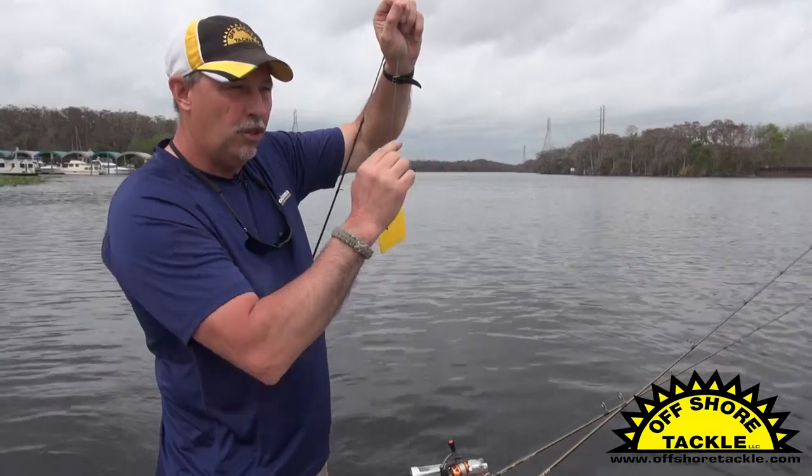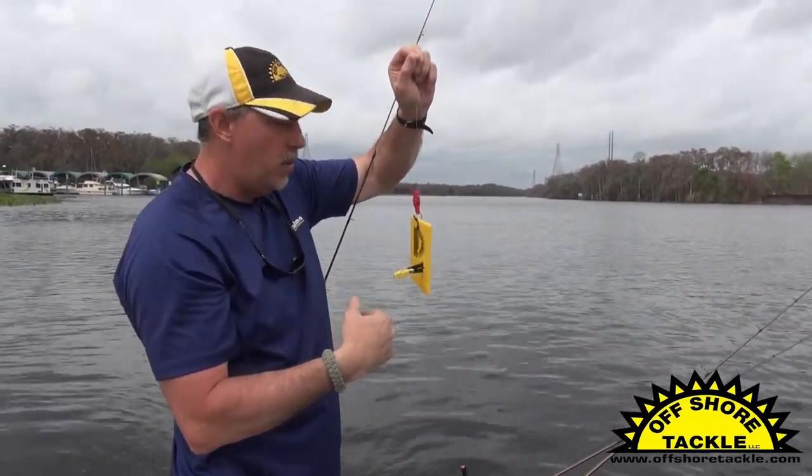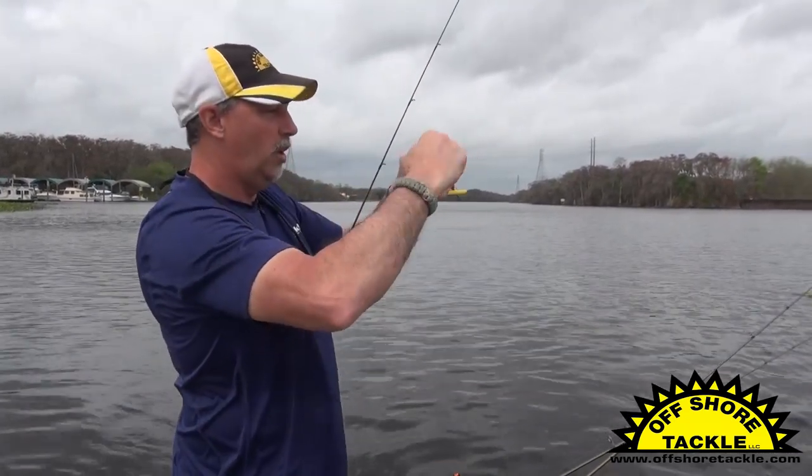The other advantage of this is that I can put two, three, or even four boards out to the side if I want to, and I don't have to clear lines in order to reel in fish. This is an ingenious rigging method that works really well.